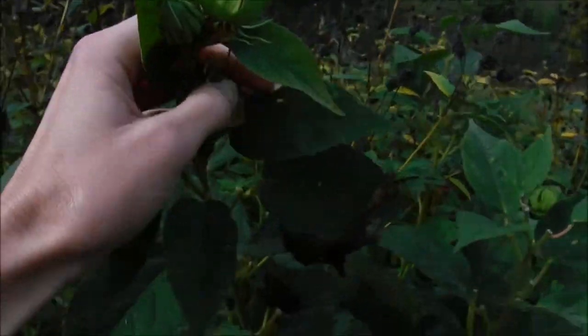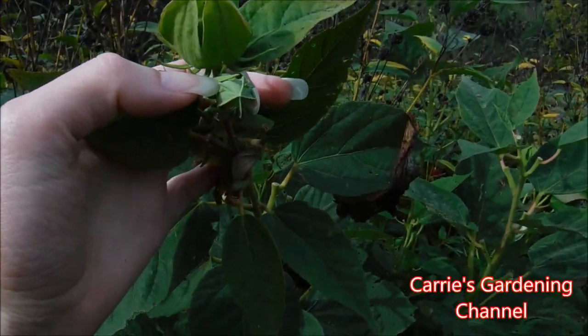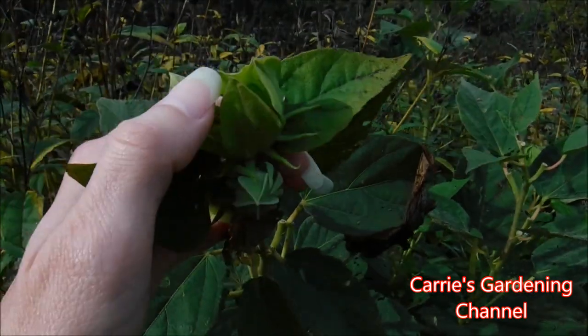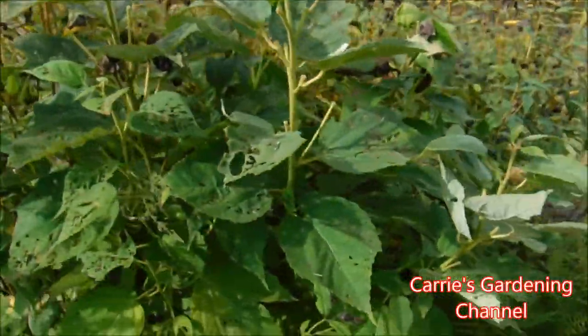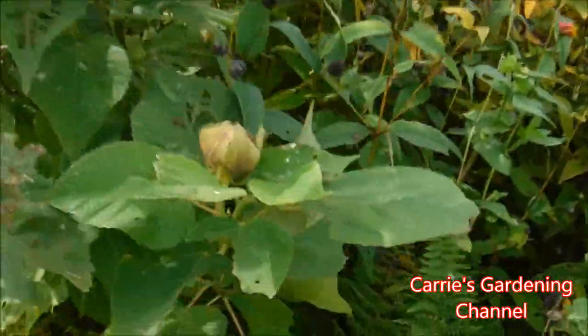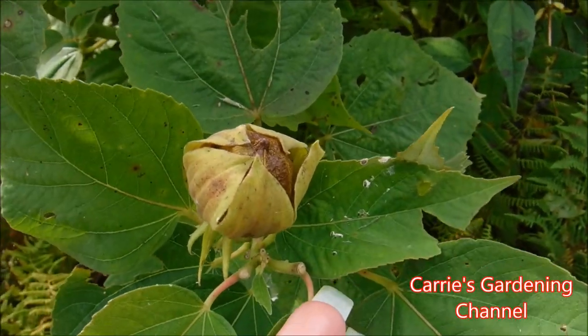So on this stalk here, this is your bud coming for a flower, and this here is one of your seed pods developing. And then over here, here's one of your seed pods that's starting to develop but it's not quite ripe yet.